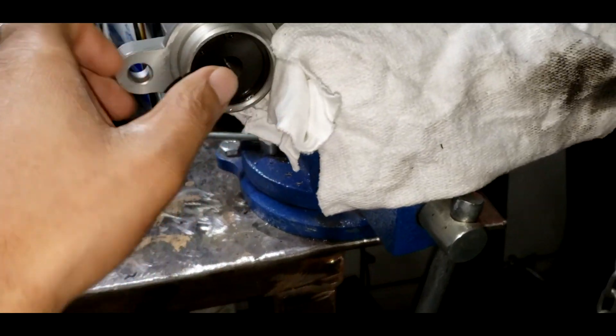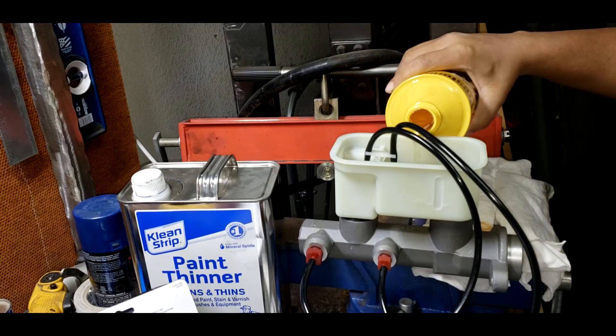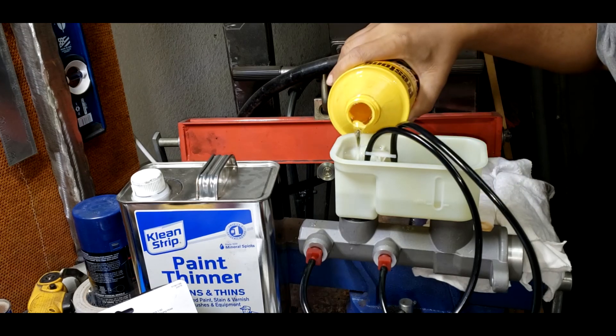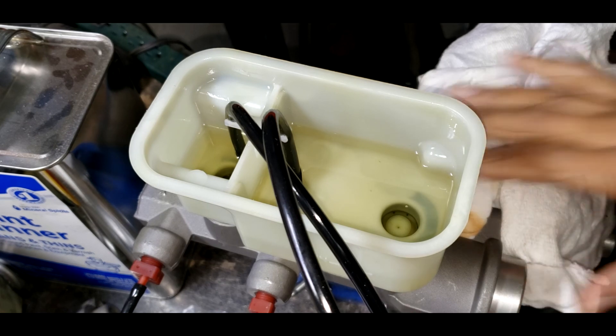But for now, I realize if I use both my thumbs, I could just kind of push it in with thumb power. It's weird, but it's already got bubbles coming out of it and I haven't even started pumping it. So let's see what I can do. Let me get my gloves on.